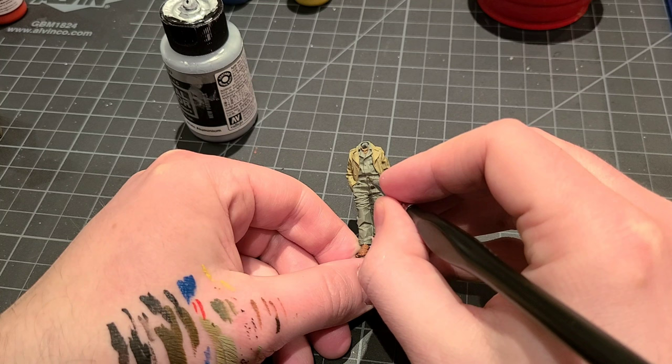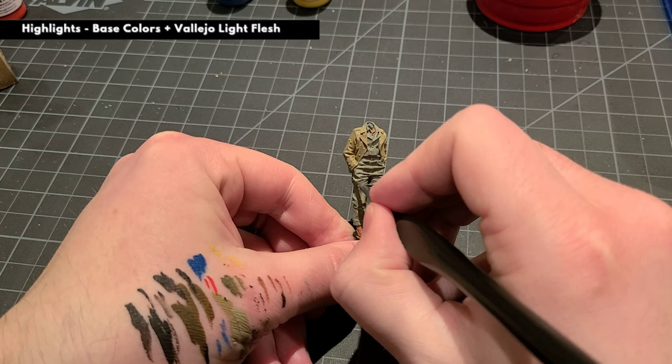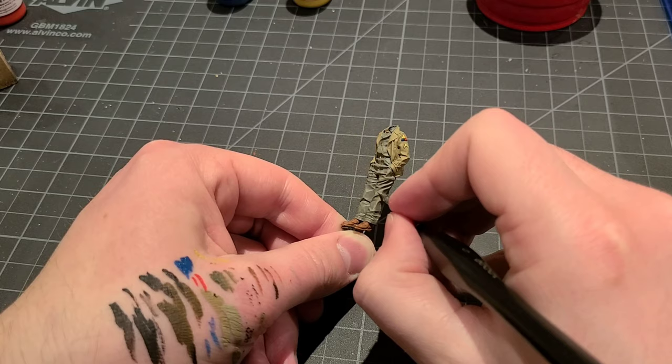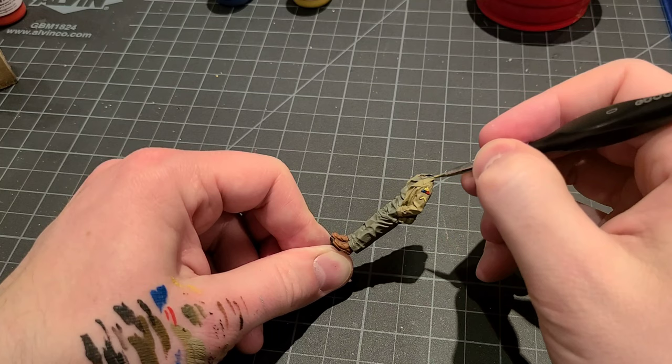Now we're going to pop the button details with just a very light touch of white aluminum. I know this is technically not accurate, but at this scale it really helps catch the eye at a distance, so I like to do it. To wrap up the painting process, we'll do a very simple bit of highlighting on our main clothing colors. I mix in a bit of Light Flesh to each of those clothing colors to help pull out the highest folds on our clothing. It's a super basic technique but it makes a big difference. I have a full video tutorial on that process that you can check out.